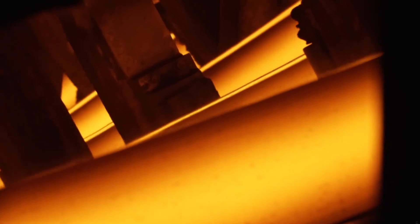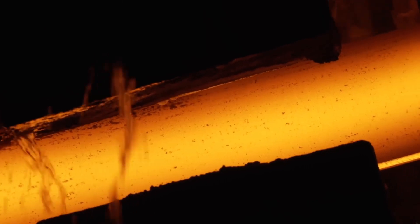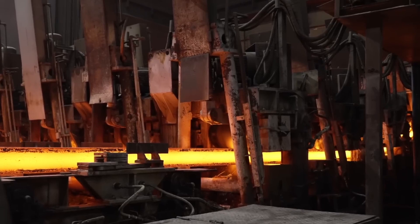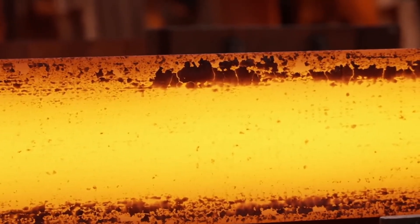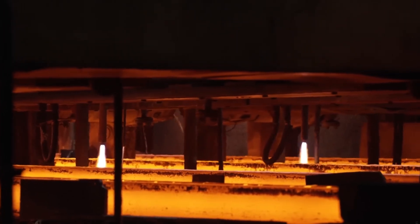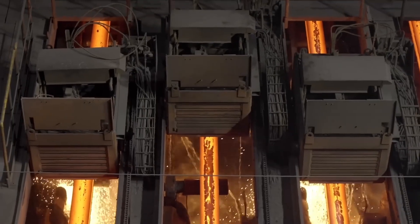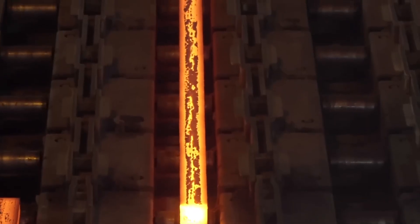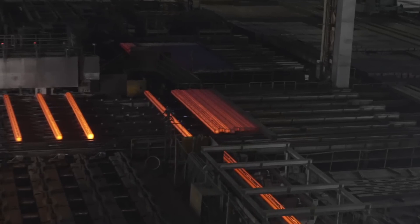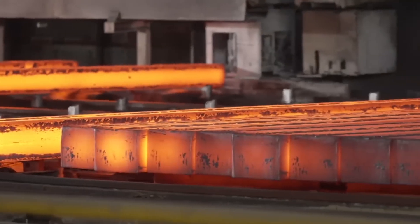The solidified metal retains the inherent properties of the original scrap, such as its composition and metallurgical properties, ensuring its suitability for various manufacturing applications. Whether it's high-strength steel for automotive components or corrosion-resistant alloys for aerospace applications, this recycled metal serves as a sustainable and versatile resource. The utilization of recycled metal not only conserves natural resources, but also reduces energy consumption and greenhouse gas emissions associated with traditional metal production methods. By diverting scrap metal from landfills and reintroducing it into the manufacturing supply chain, we contribute to the circular economy and promote sustainable practices within the industry. This closed-loop approach not only minimizes waste, but also creates economic opportunities while mitigating the environmental impact of metal production.